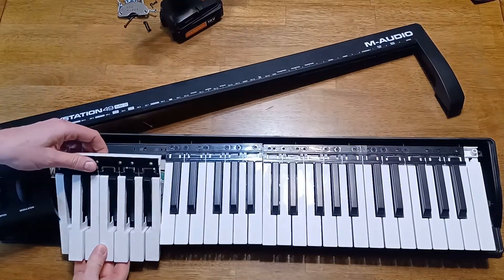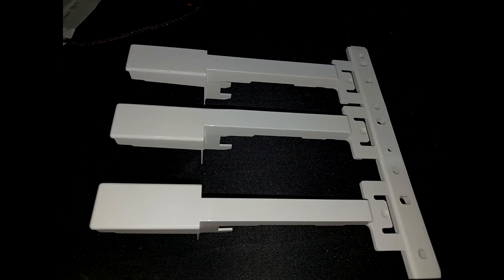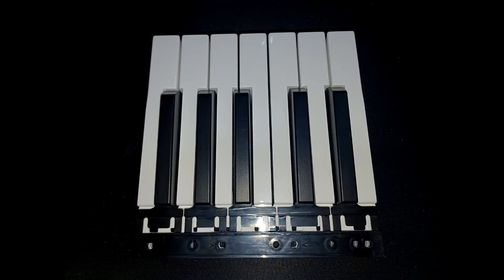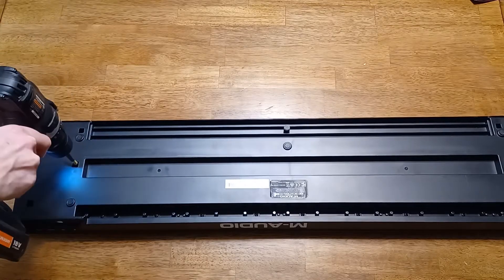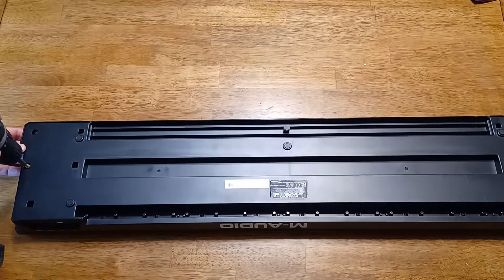Whoops. Here's the thing: the keys are fused together. I thought of just taking a hacksaw to them, but then they wouldn't be able to attach to the back. So that's the first problem. The second problem is that the keys can't simply be rearranged however you like — the keys on a piano keyboard are actually not all the same shape. So even sawing them apart wouldn't be enough. The only other thing I could do was somehow make new keys, but I didn't have a way to do that.